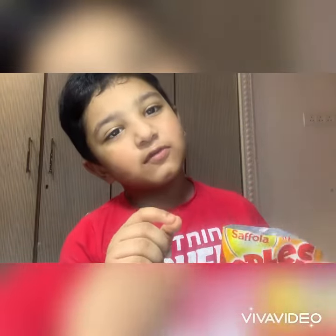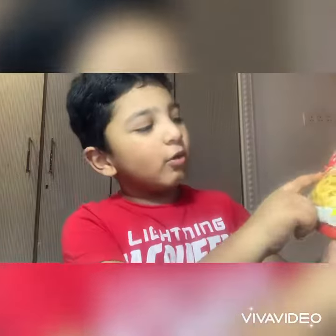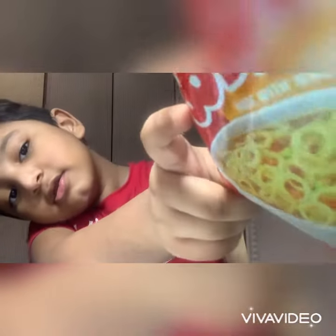Hi guys, welcome to my channel. Today I will be making the Sephora Oodles. It's not noodles, it's Oodles — because it's shaped like zero over here. See? Zero. So let's do an unboxing now.